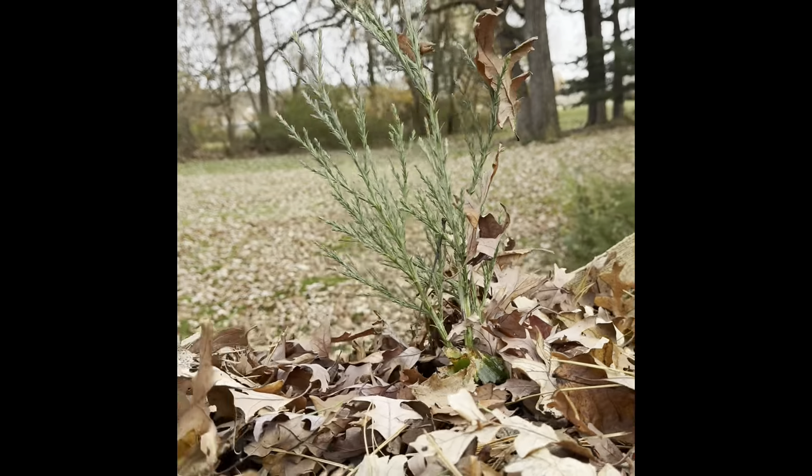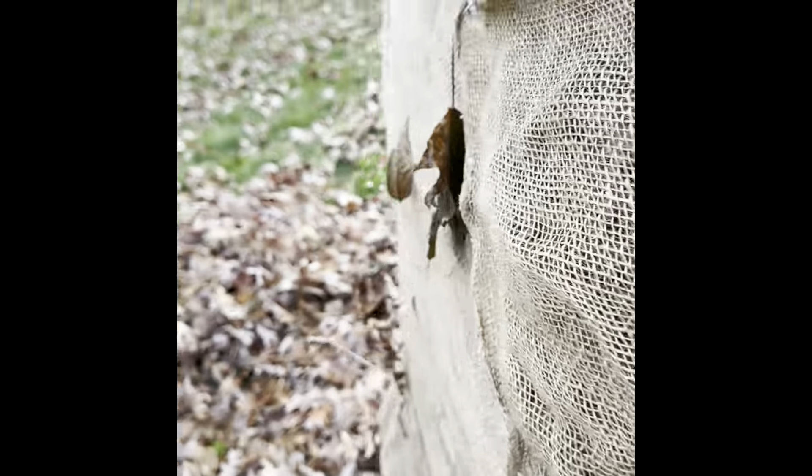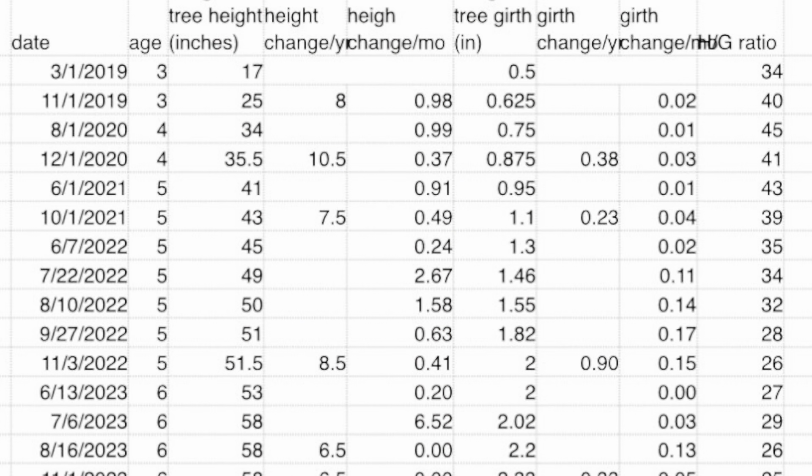I may throw some insulation on the part that's sticking out. I'm kind of curious if the stuff that sticks out makes it through the winter, because then that tells me maybe some of this winterizing starts to become unnecessary as the tree gets established.